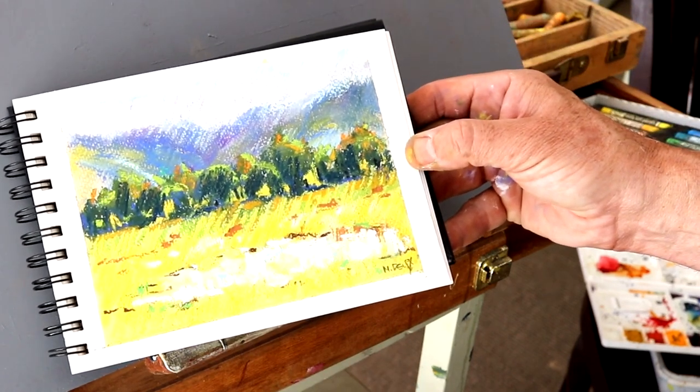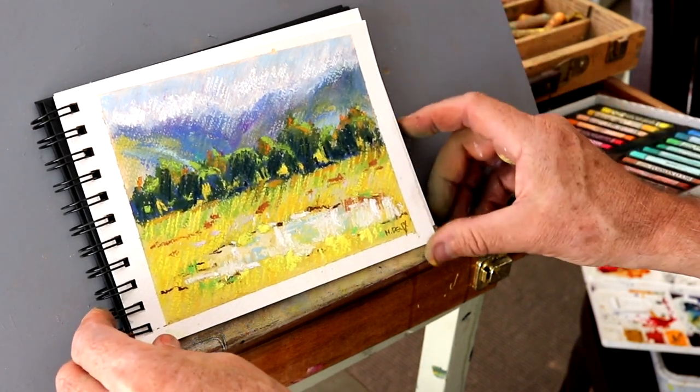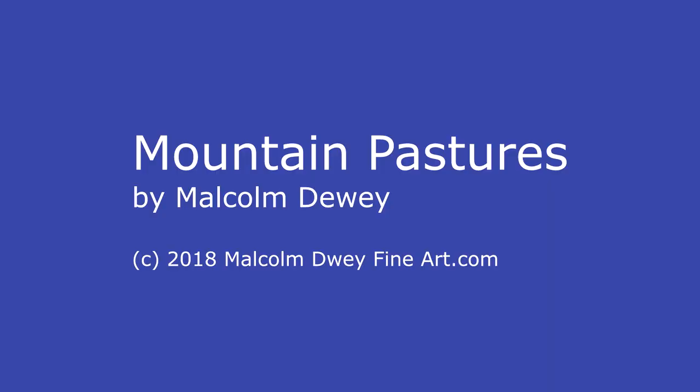I'm quite happy with this actually. And the paper worked very well and also happy with those pastels. I'll see you in the next one. Bye.